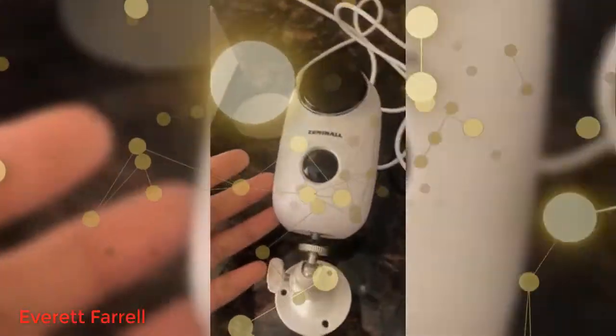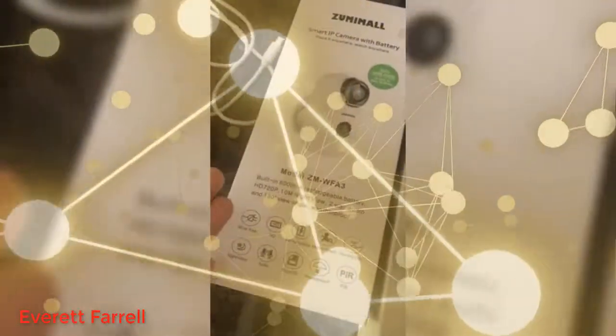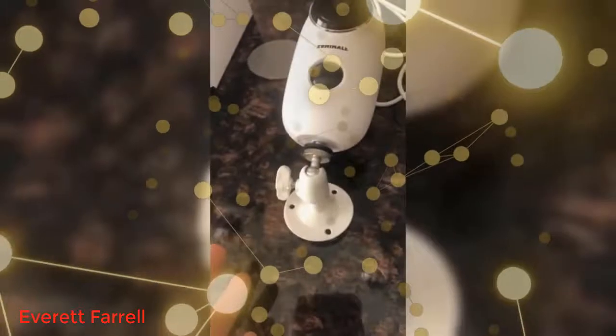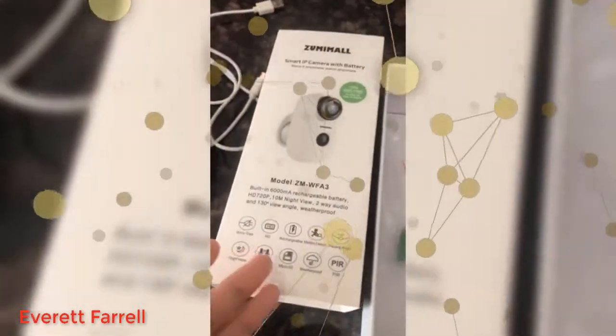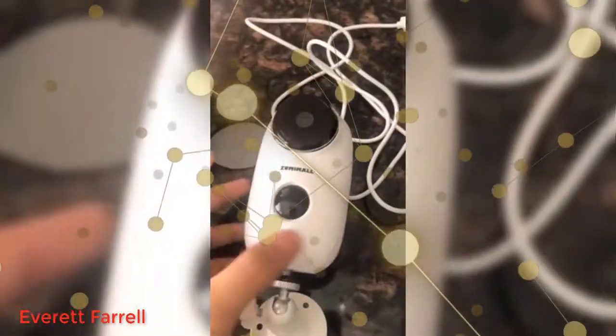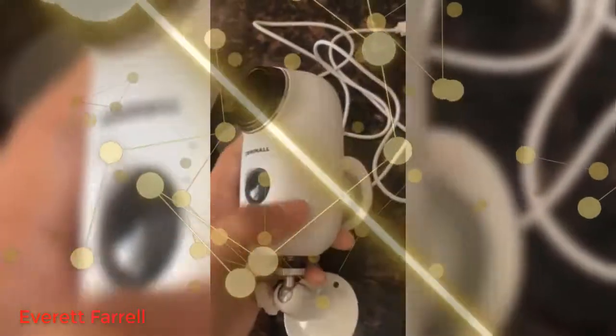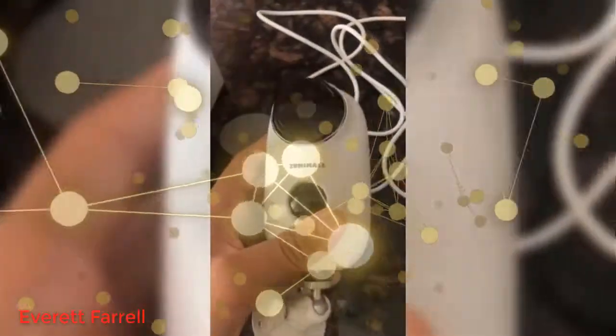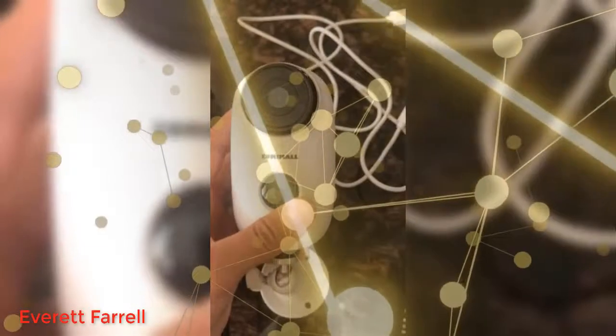Since it's wire-free, it makes it easier to set up, and it's rechargeable. I only have to charge it for one day — it's pretty good. The quality of the camera is very nice, and the motion detection is very good. It notifies you through the app. You're also able to speak through it on the intercom, and you can also hear any noise that's going on. Overall, this is a very good camera.